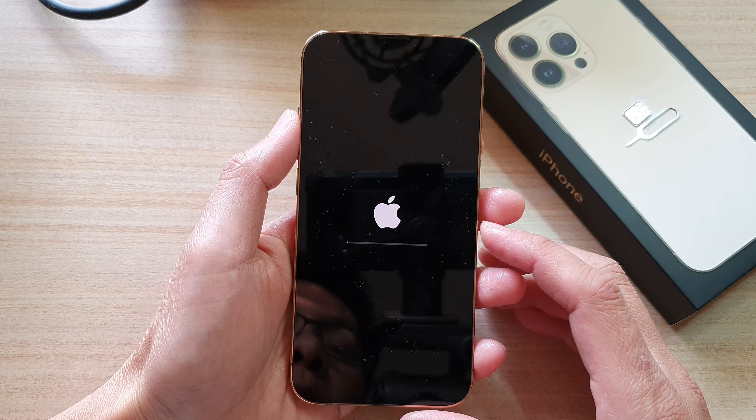And that's it — this is how you can hard reset and erase all your data on the iPhone 13 series. Thank you for watching this video. Please subscribe to my channel for more videos.